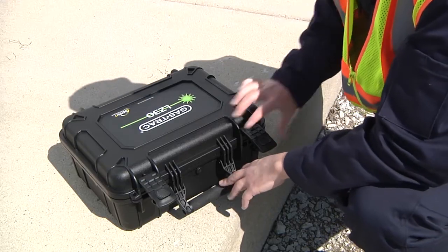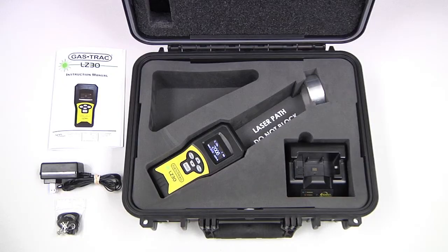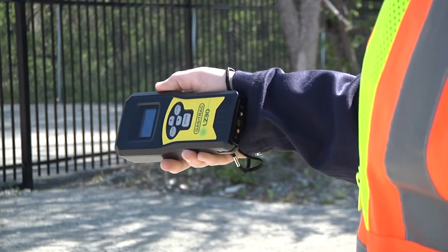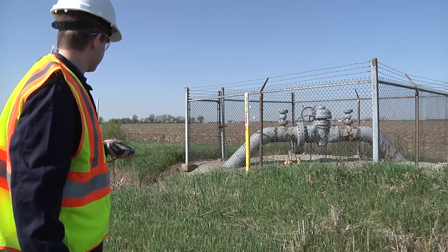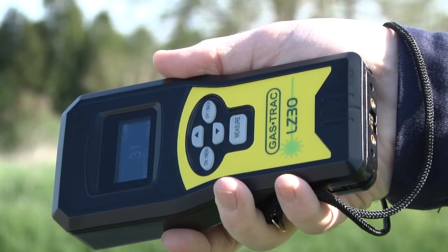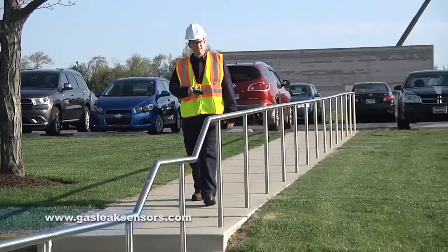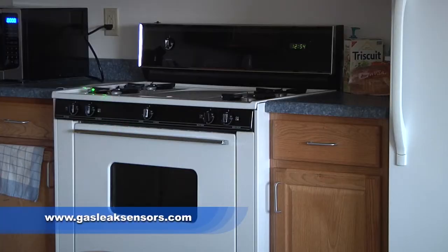The LZ30 kit includes a comfortable wrist strap, a battery charging base, a calibration cell integrated into the case, and an industry-leading 2-year warranty covering the instrument and the battery. Find methane gas leaks quickly and safely with the GASTRACK LZ30 from Sensit Technologies. For more information, visit www.gasleaksensors.com.